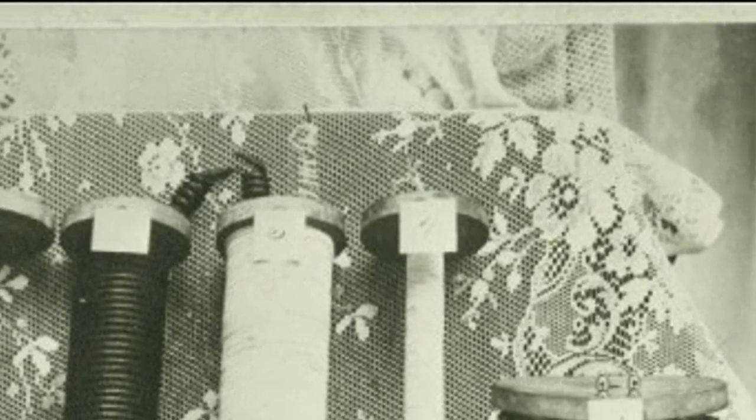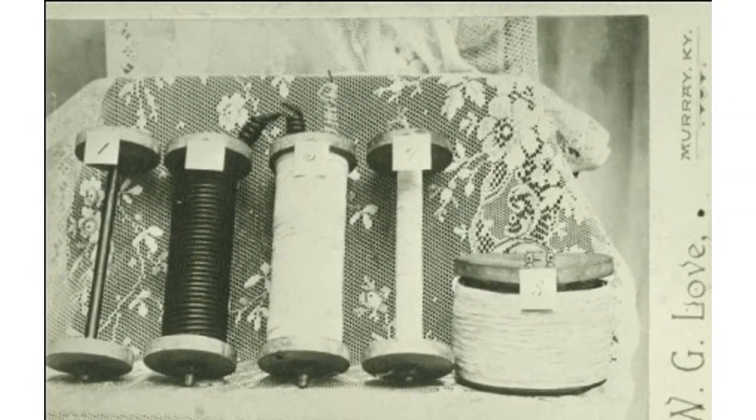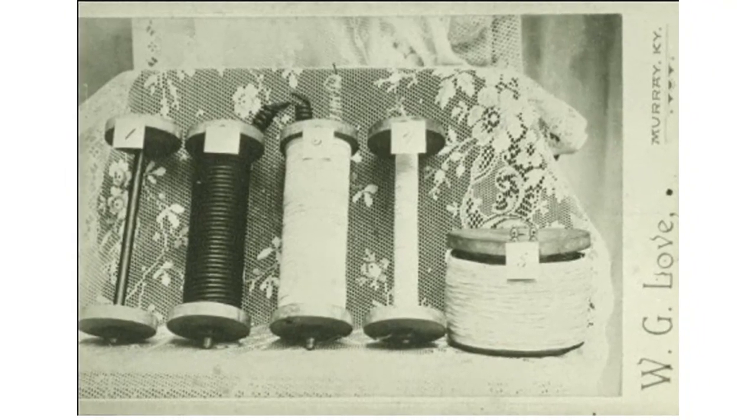From the meticulous construction process to the intricate interplay of galvanic and voltaic effects, these coils provide a tantalizing glimpse into the potential of harnessing Earth's natural electromagnetic phenomena.